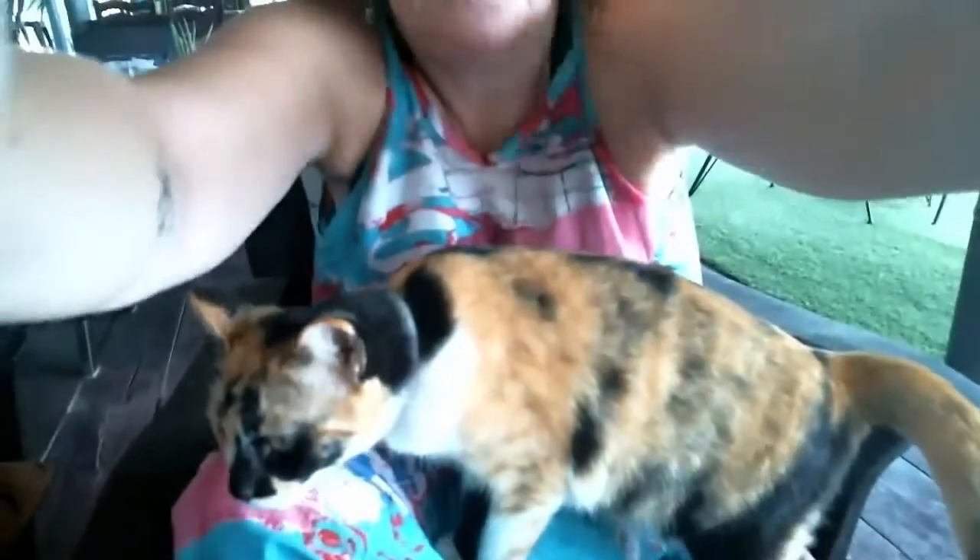Hello, little one! And we're back with the cats, of course. Thank you.